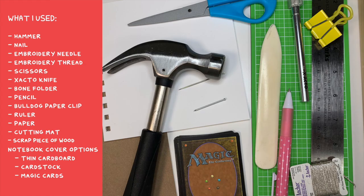So here's what you're gonna need: a hammer, a nail, an embroidery needle, embroidery thread, scissors, an exacto knife, a bone folder, a pencil, a bulldog paperclip — one of those big clips — a ruler, some scrap paper, a cutting mat, a scrap piece of wood or something you can hammer over that won't dent your table, and then something for your notebook cover.